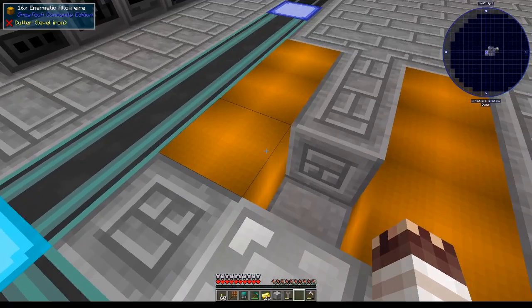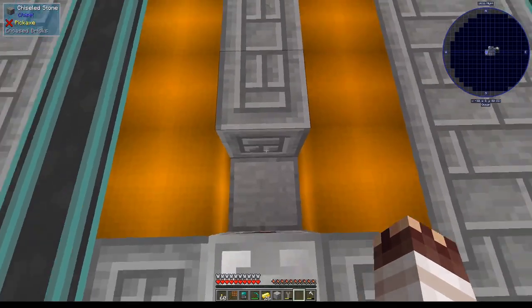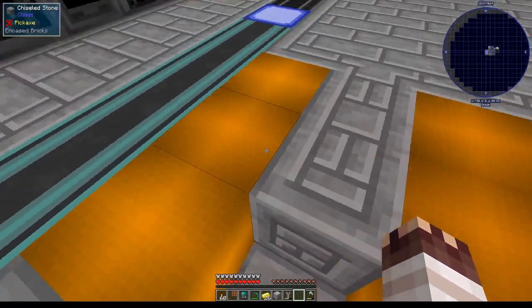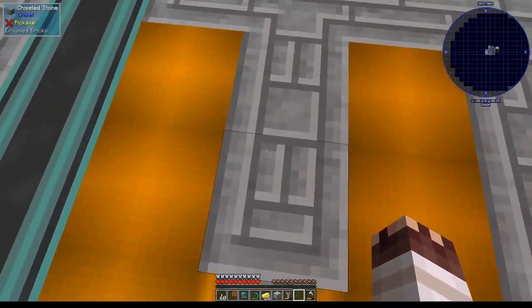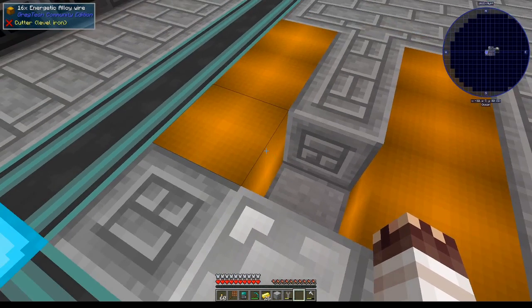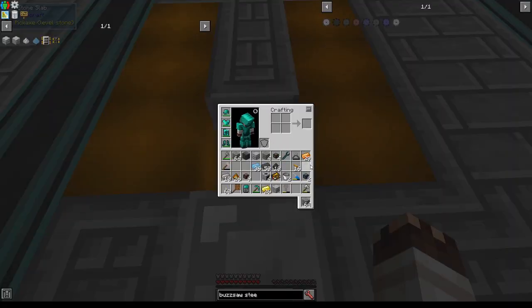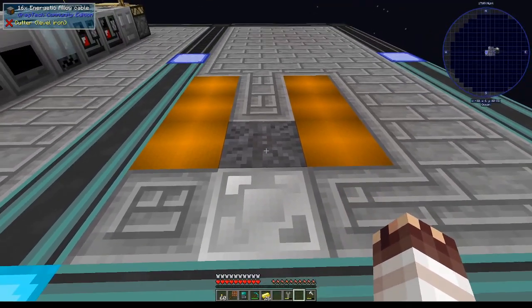Don't step on these energetic alloy wires that are uninsulated or you will die. I am currently making one insulated energetic alloy wire, and all the other machines are just going to go on top of these. Technically, you don't die when stepping on uninsulated 16x energetic alloy wires — but I didn't tell you that. Just to be safe, since I'm not going to test it for you, don't do it.